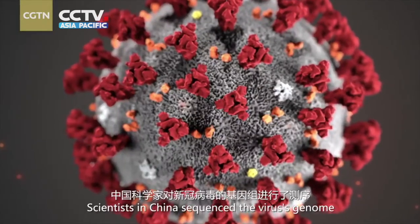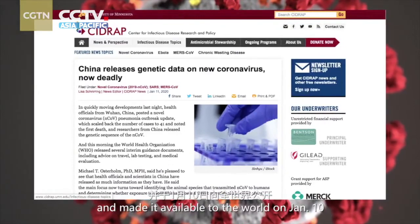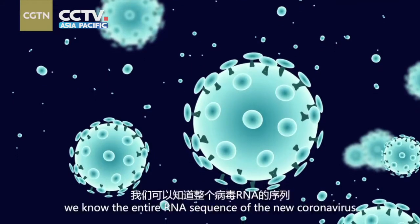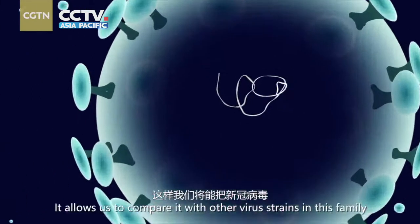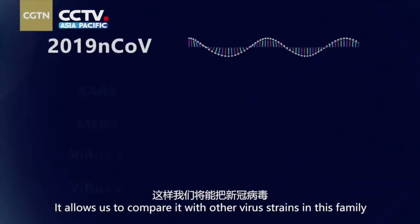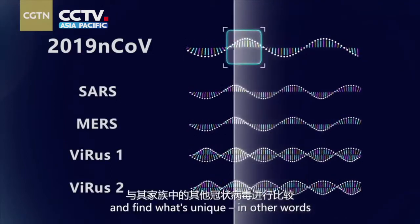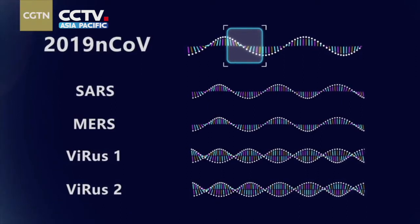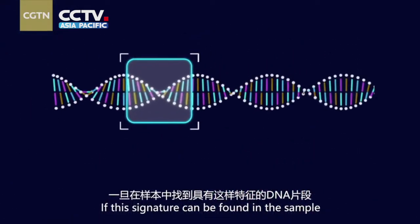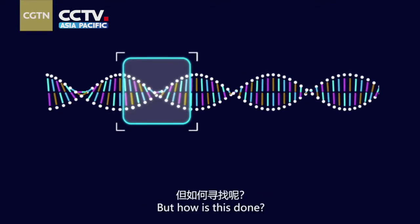Scientists in China sequenced the virus genome and made it available to the world on January 10th. This means we know the entire RNA sequence of the new coronavirus, allowing us to compare it with other virus strains in this family and find what's unique — in other words, what is its distinctive signature? If this signature can be found in the sample, that means the virus exists.